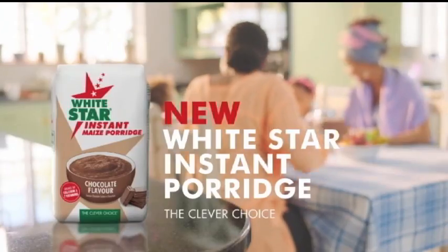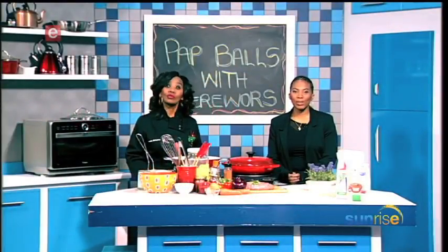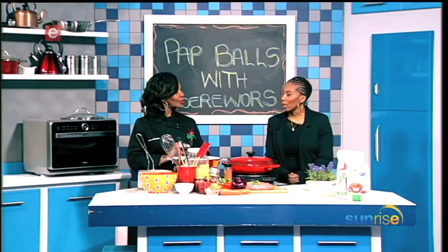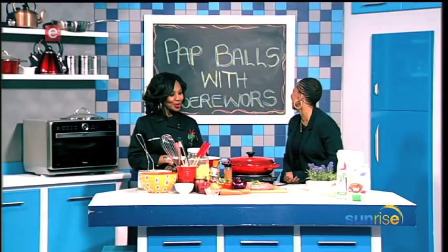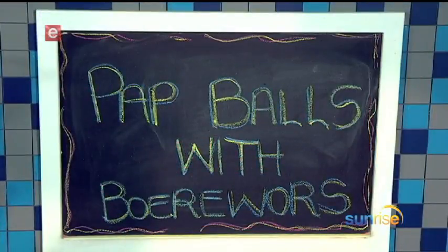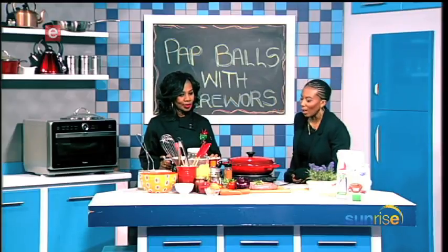White Star instant porridge — the clever choice. Thanks for staying with us right here on Sunrise as we continue this Friday morning. We're cooking in the kitchen with Chef Lucia. Good morning, Chef! Good morning, Pete, how are you? Very free — we had a great Freedom Day yesterday. Super, super great! Now, pap balls with boerewors — yes, that's what we're making.